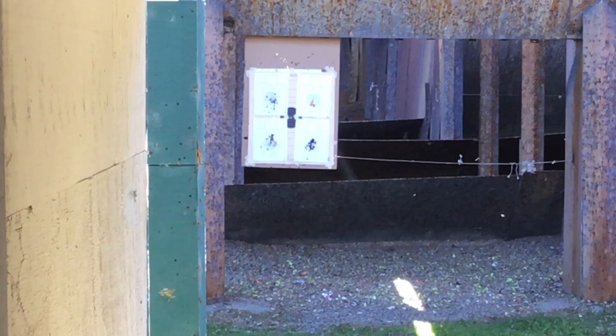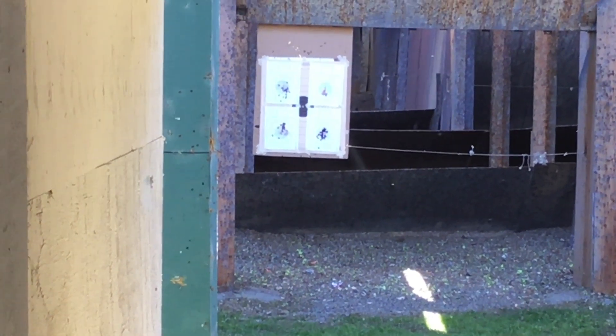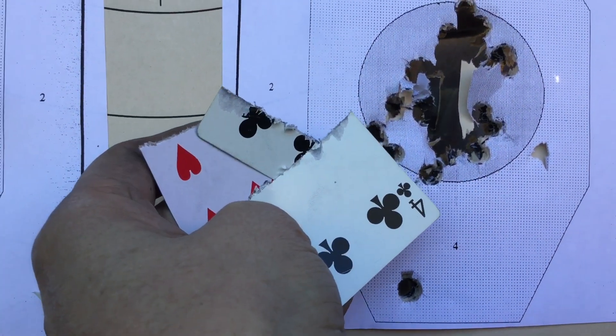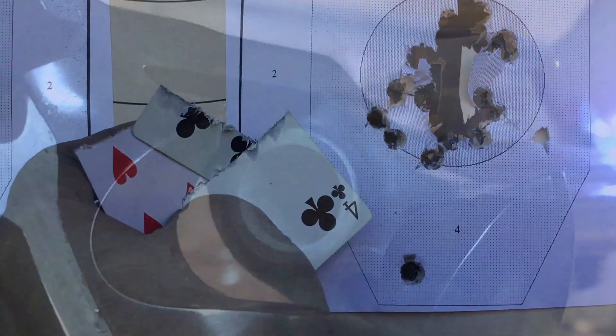We put about 40 rounds into that lower right target. Did drop one, though — and cleanly splitting playing cards is a lot of fun at the range of 12 and a half yards offhand shooting.